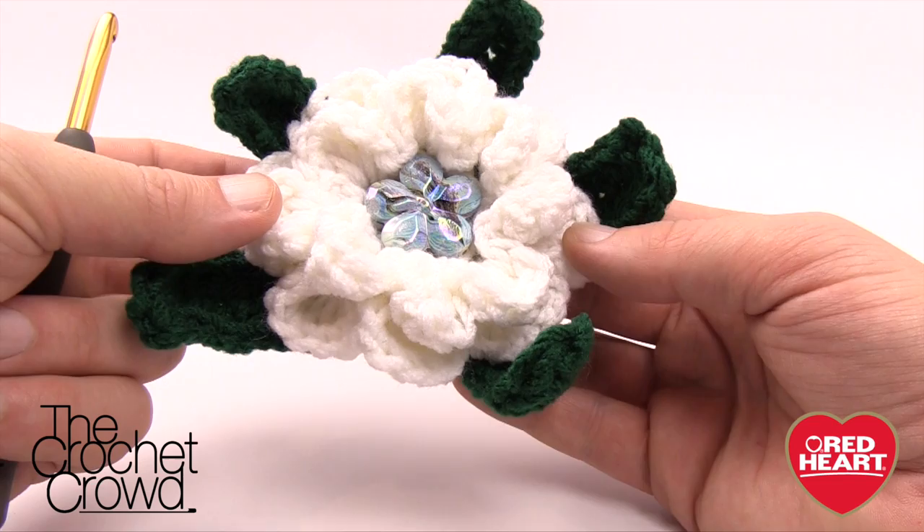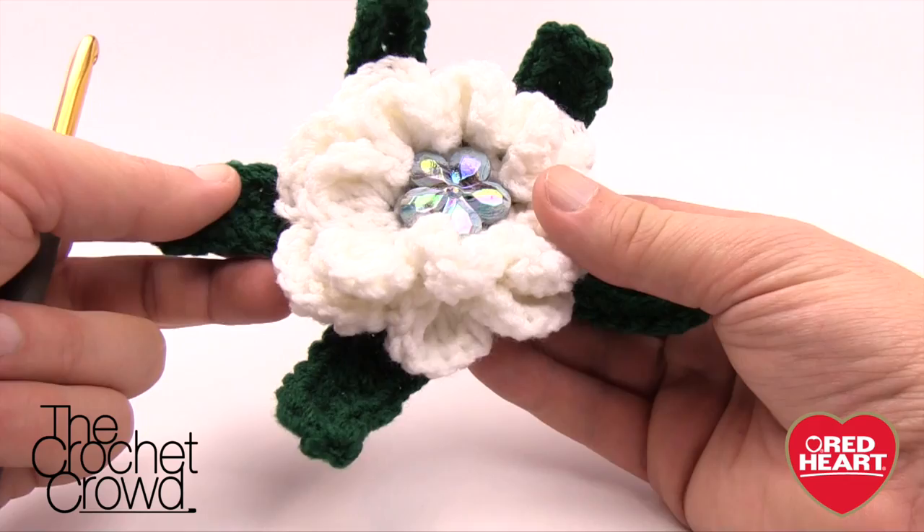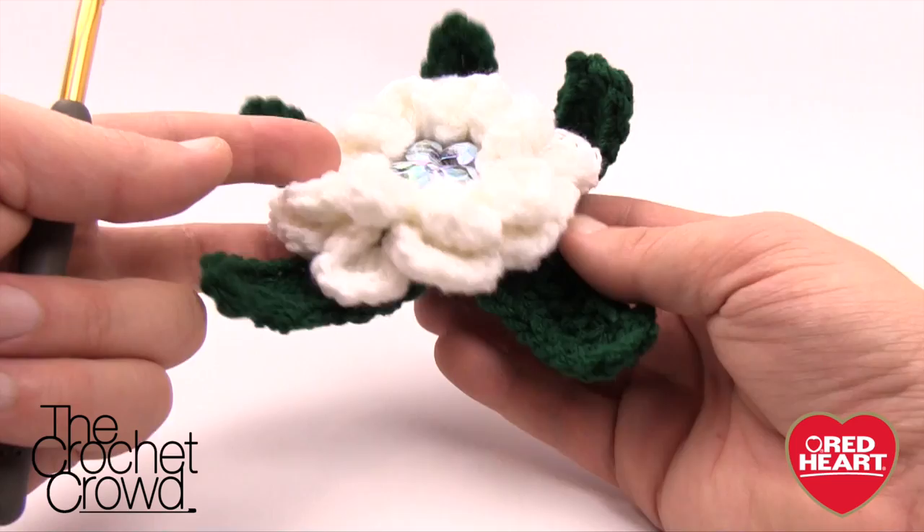Welcome back to RedHeart.com as well as The Crochet Crowd. I'm your host Mikey. Today we're making a Christmas Rose. The pattern has two separate flowers on it; this is the Christmas Rose version. I've actually added a couple more petals — it only asked for three, but I felt it needed better balance.